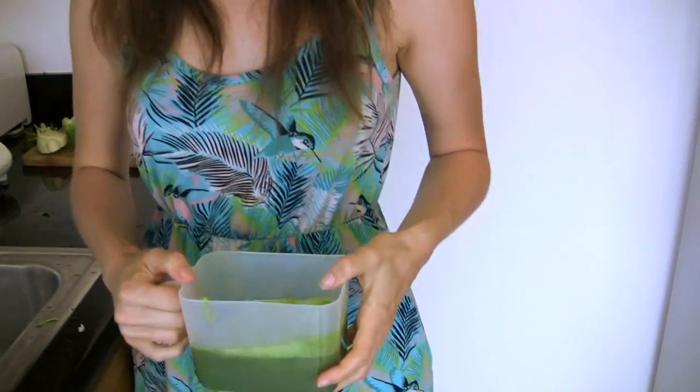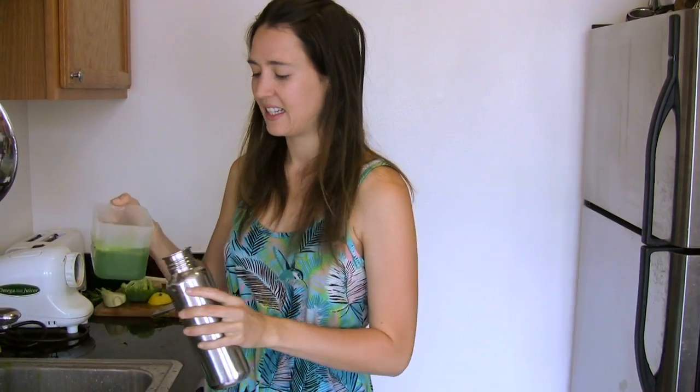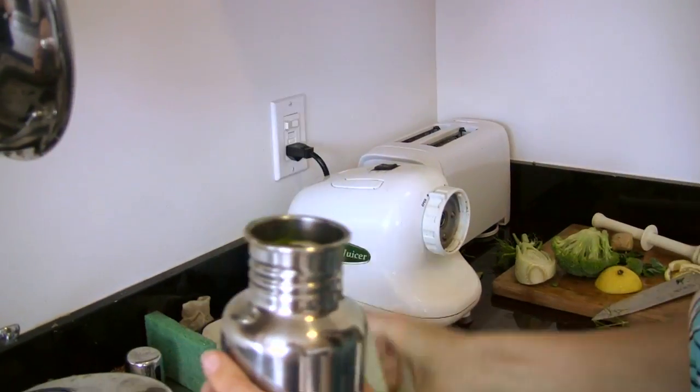Now I've got this huge glass of juice. The amount you have will depend on how many vegetables you put in and how much of each. I'm actually about to go out, so I'm going to put it in my Clean Canteen — this is the amazing Reflect Clean Canteen, which has no plastic on it whatsoever, so it's very eco-friendly. Now I can go off and start my day and bring my juice with me. You'll definitely have to try this one — it's really good. Visit ecovegangal.com for more information, and thanks for watching.